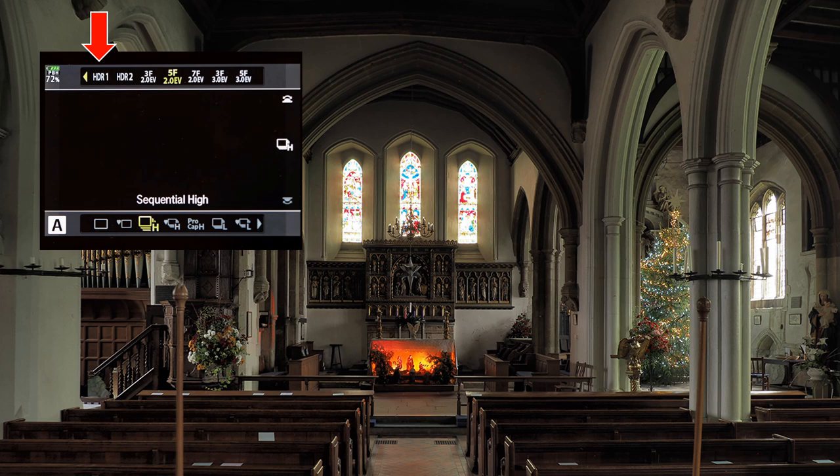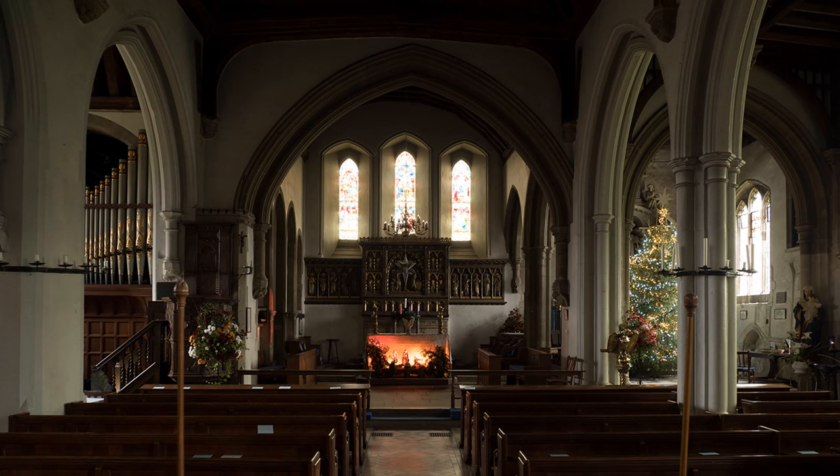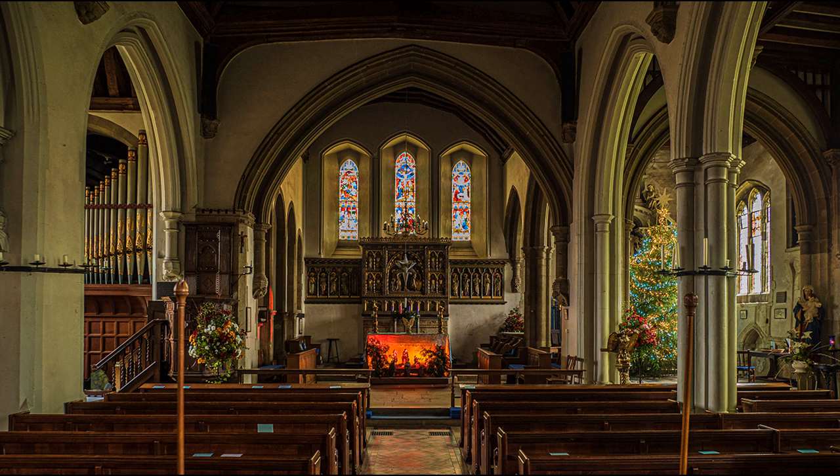HDR1 merges three images; HDR2 merges five. As this was my first attempt, I tried HDR1, combining three images in camera to JPEG. If you save to RAW plus JPEG, the camera saves a separate RAW file from the same shot. This I adjusted in Photoshop using the converter, which has allowed me to beef up the white balance a bit.